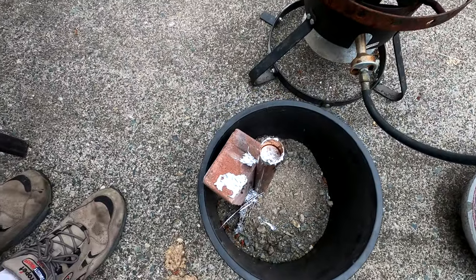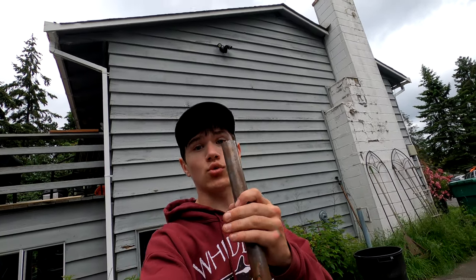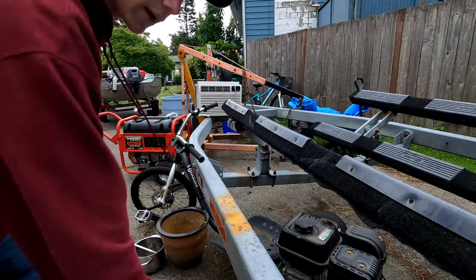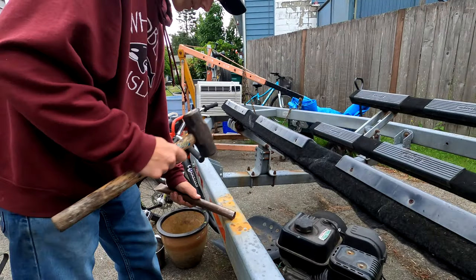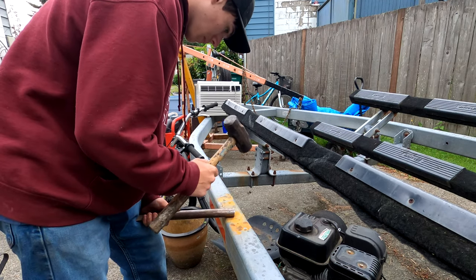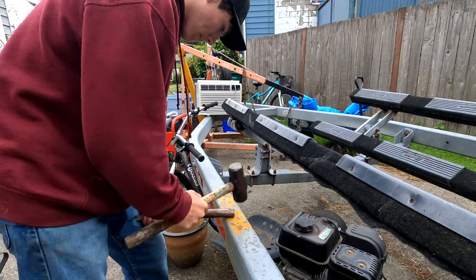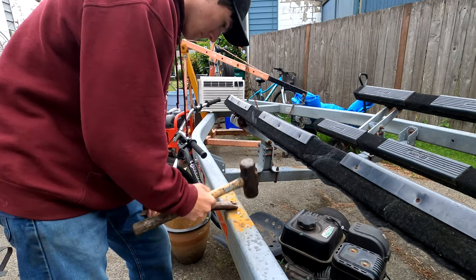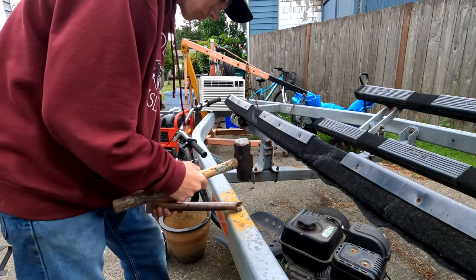That's probably good enough. It's been a couple days since we poured our lead and now all we have left to do is crimp the other side shut and drill a hole for the eye so we can connect our line, and drill the holes for our hooks. One problem we had is we overfilled the copper pipe a little bit, so I'd leave a minimum of two extra inches on the end when you fill it with lead so it's easier to crimp shut.